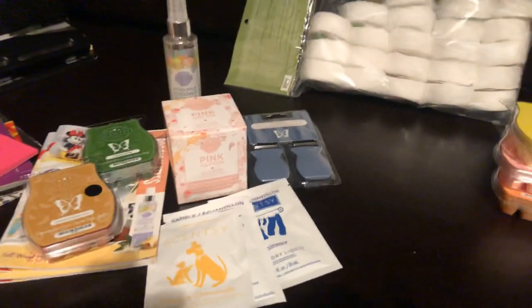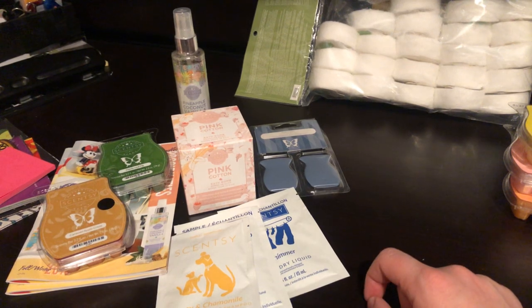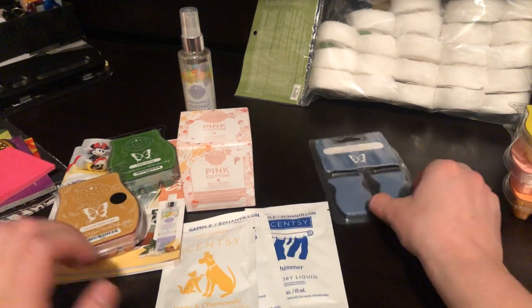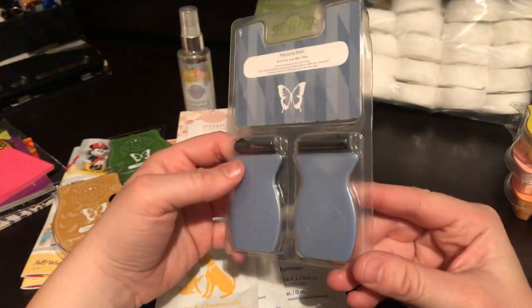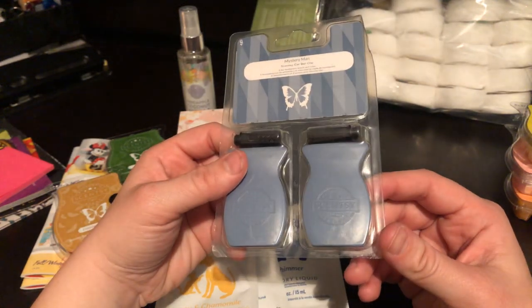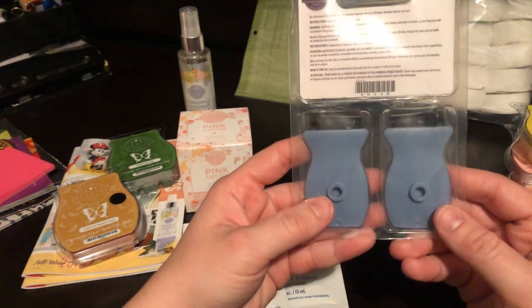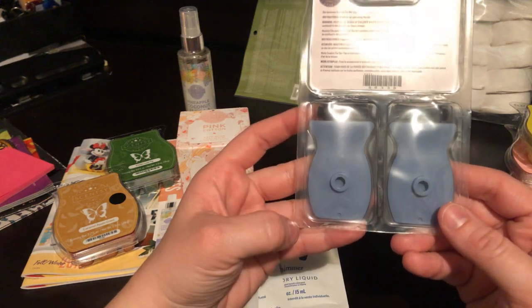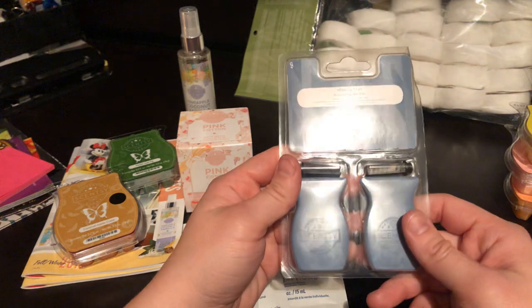Over here we've got the Whiff Box items unpacked. So this is what was in there. First is a new item — the Scentsy Car Bar Clip. So instead of hanging it from your mirror, you have a little clip that you put in the back of the Scentsy car bar. Basically when you have the vents going — cooler, warmer, whatever — you'll get the scent diffused better.